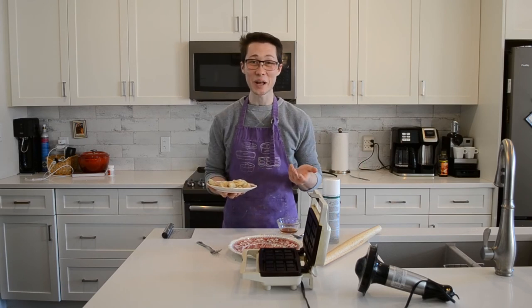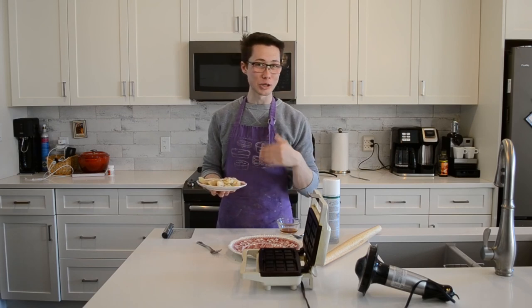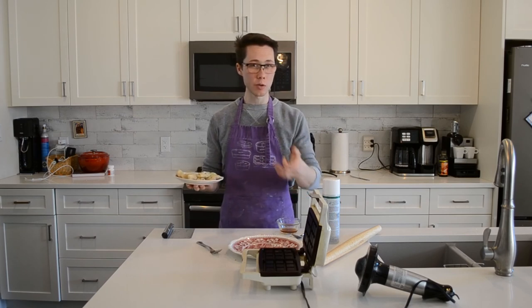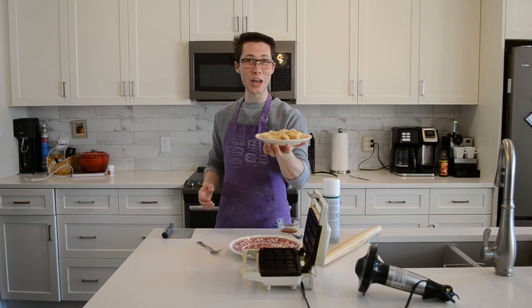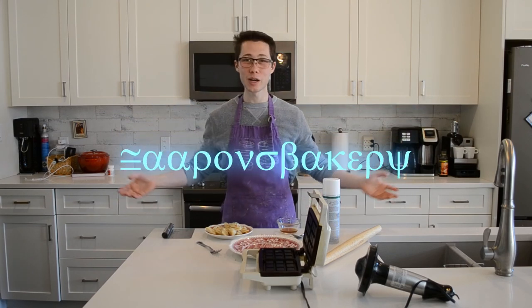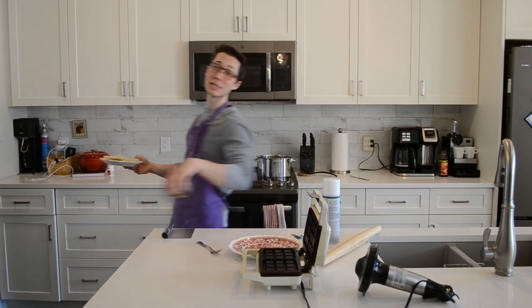I don't have anything to complain about. They were easy, they were good. I think these would be really good with one of those treaty cereals, like Cinnamon Toast Crunch, or Nesquik, or Frosted Flakes, or Lucky Charms maybe — although the marshmallows might melt. Anyway, here you have it: Breakfast Cereal Saturday Pierogies — whatever they're called. That's all I'm going to do this week. I'll see you next week. Follow me on Instagram at Aaron's Bakery. Keep cooking, stay happy, have a wonderful week. I'm taking these with me.